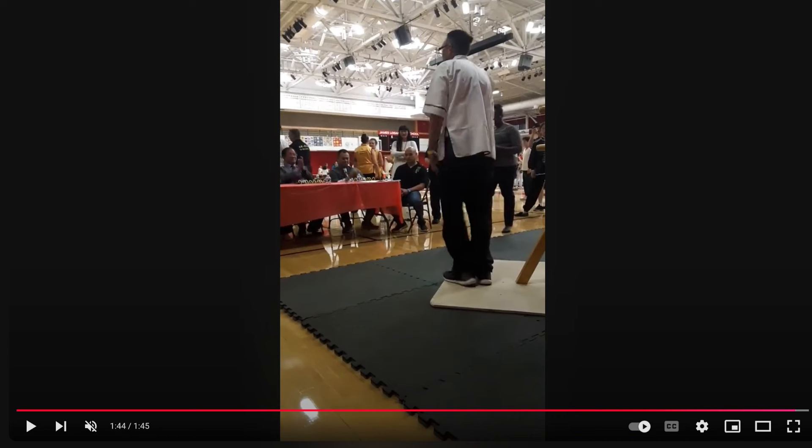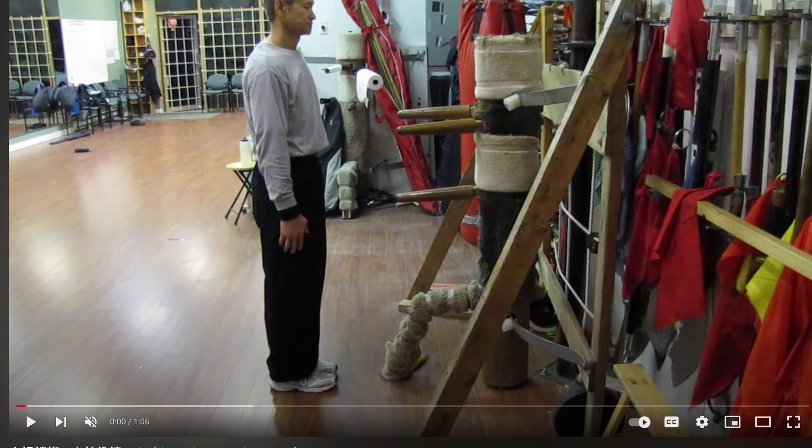I don't know how good he is or if that's the official form, but that's the one we could find for this demonstration. I think just in general it just has a lot of moves flying all over the place. Here's another one: Tai Chi Praying Mantis.